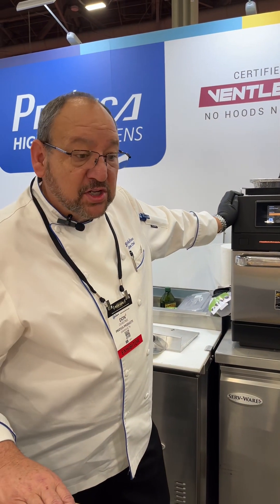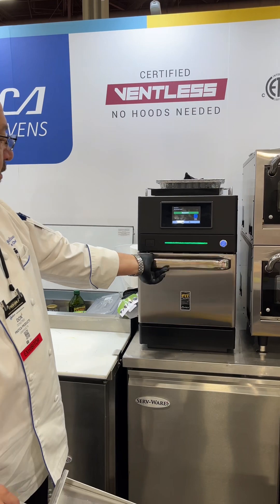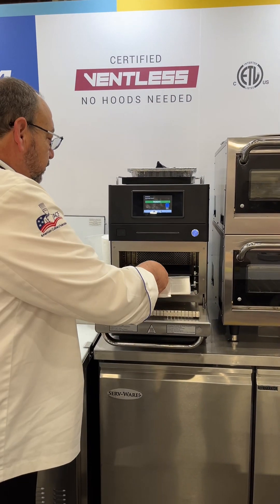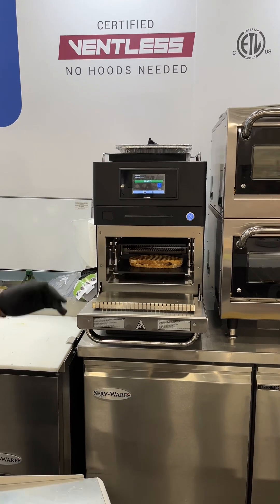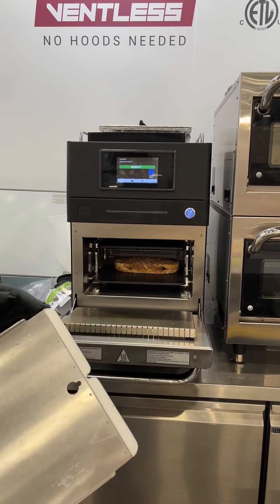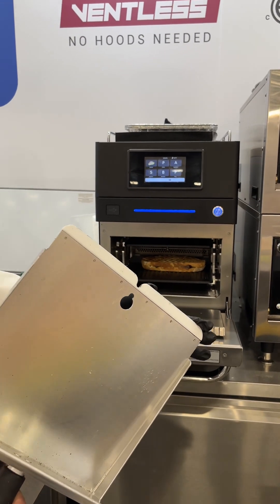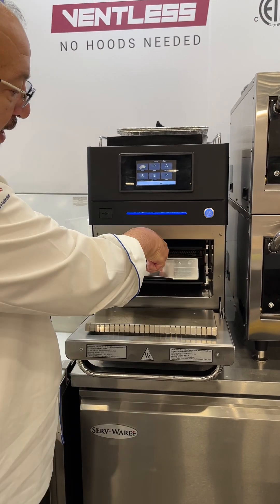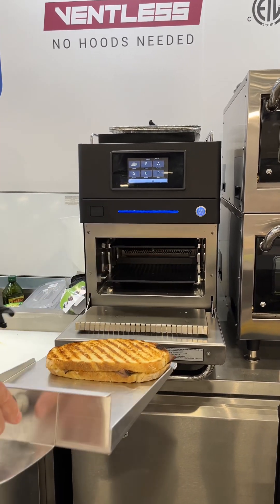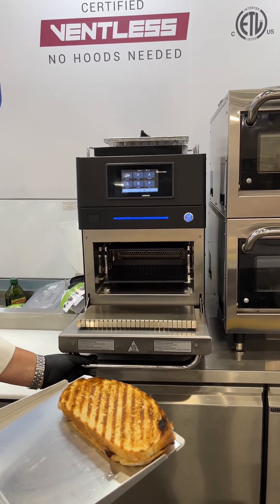The sandwich is just about to come out. As you can see right in here, it's designed with a Teflon tip on the tray. This is designed to be able to slide underneath and grab your sandwich. On the back there's a backstop, so the sandwich cannot go back further than the tray itself.